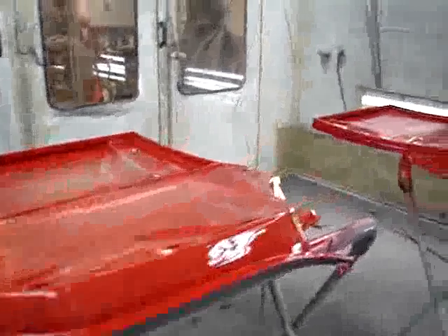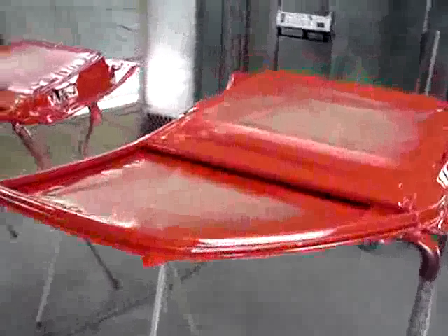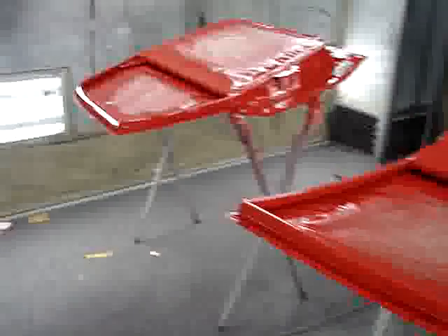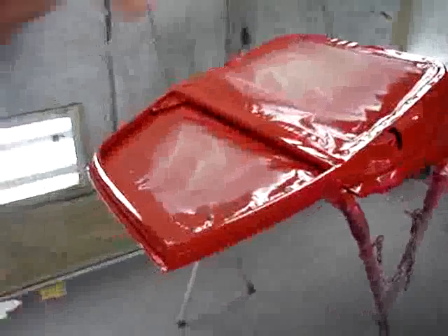It doesn't look fantastic in a sense that you can say, 'Oh wow, that looks great.' It's a painted panel, complete. A lot of overspray onto the paper, obviously.